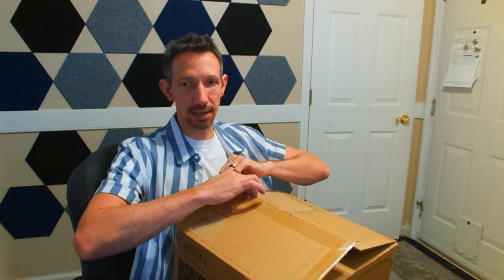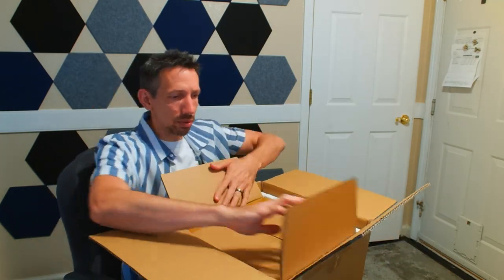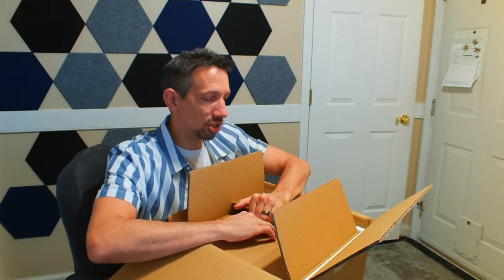Hey friends, welcome to another unboxing video. Today I am checking out this Martha Stewart 7-quart enamel cast iron Dutch oven.